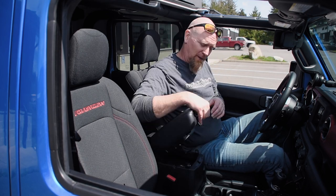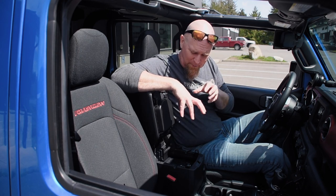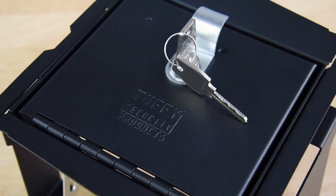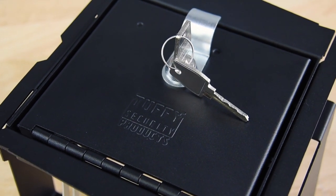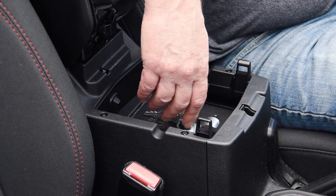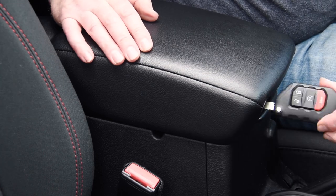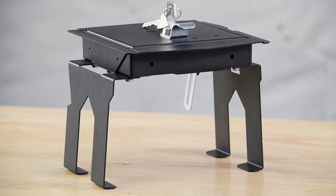Tuffy Security Products builds their security console insert that is assembled inside your console. It's made from 16 gauge steel that's formed, welded, and then black powder coated. With its 10 tumbler dual bit lock and key arrangement, it adds a whole other level of security to your Jeep.